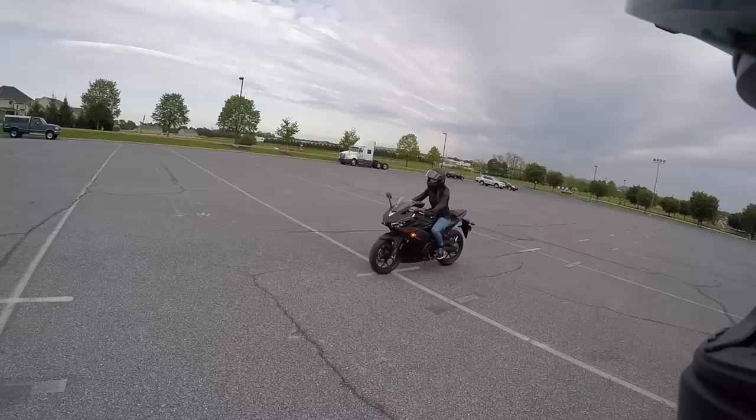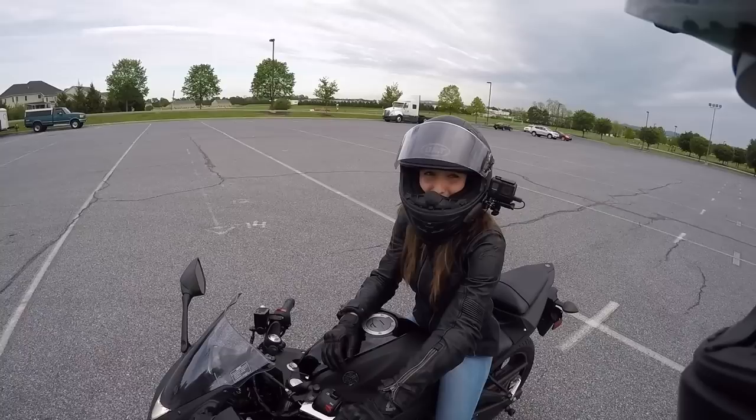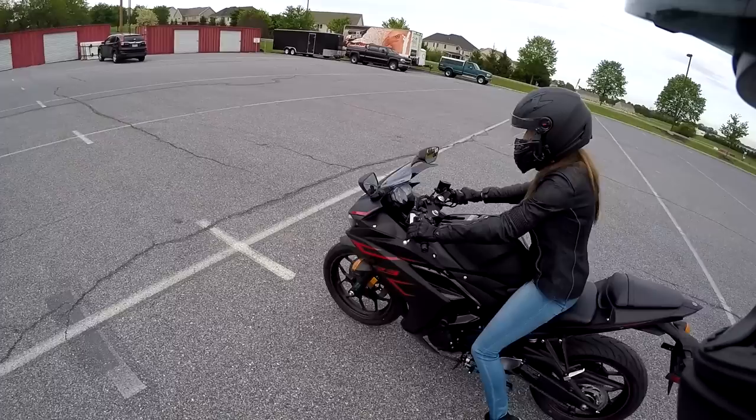Bring it to a stop, pull that clutch — perfect. How does it feel? Really good. Just remember, all this is is a big bicycle. A scary bicycle, but same rules apply with turning and weight distribution. So keep going, do a couple of laps until you're comfortable, and then try shifting a gear, downshifting, and stopping — just like we did in class.